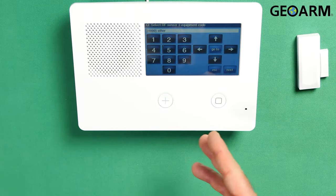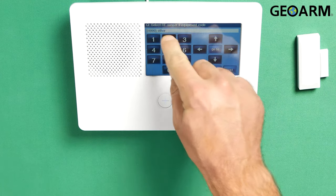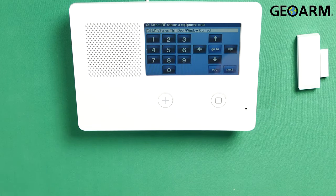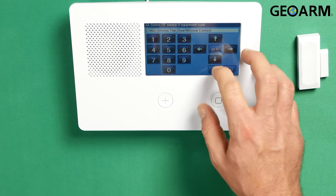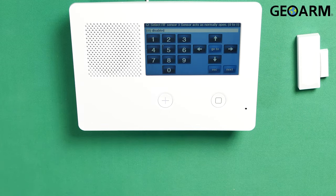Now it's gonna ask you to select the equipment code. These are unique because the E-Series doesn't program like the other ones. The equipment codes on E-Series sensors will start with the number two. In this case, the equipment code is 2862, which is the E-Series thin door and window contact. And once again, that equipment code is 2862 for the E-Series thin door window contact. Press the down arrow after you've selected that.